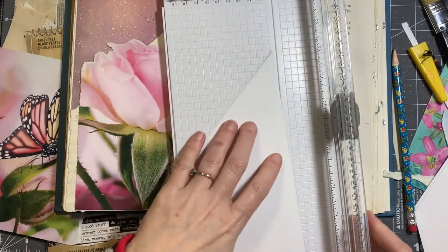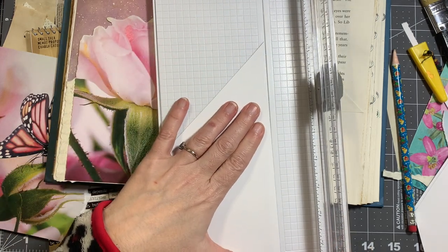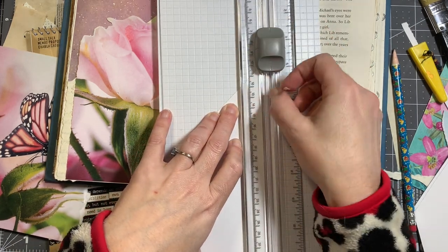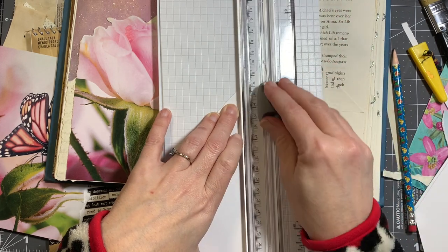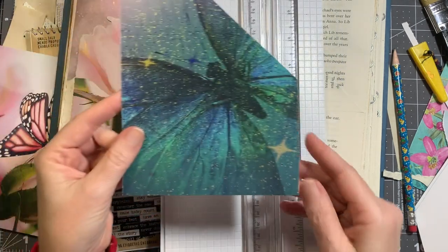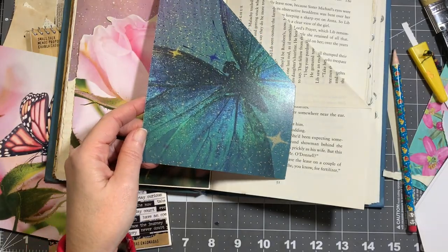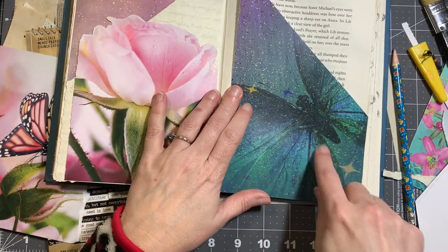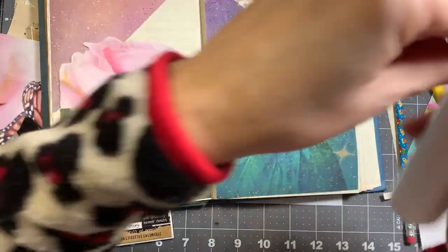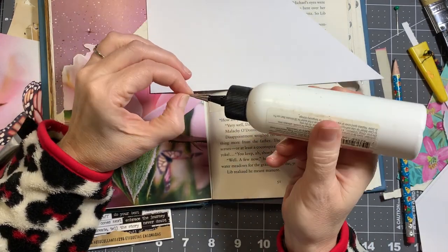When I first ordered this paper I hated the texture — it almost feels like poster board with a sheen to it, and I wasn't crazy about it. But I paid for it so I'm going to use it. I could come back with some matte medium to tone down the glossiness. By the time I'm done with this I might be like 'nope, looks great, staying just the way it is.' I'm going to use liquid glue on this because it is thicker paper.